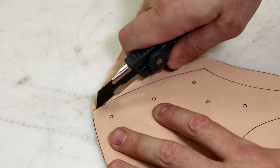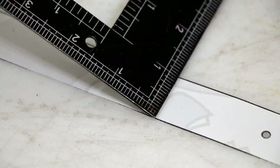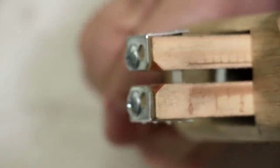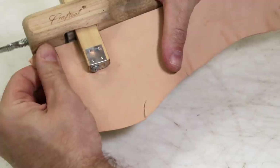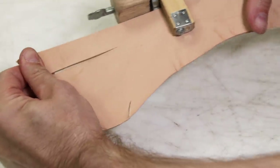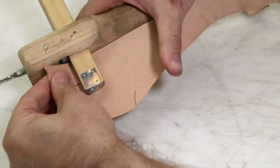Always sharpen your blade, especially right out of the box. Let's cut out the pattern. This is the dullest strap cutter blade in the history of the planet, but I make it through these straps all right. I should probably replace that, but I haven't bought new ones in a while, so I'm just kind of doing what I can.